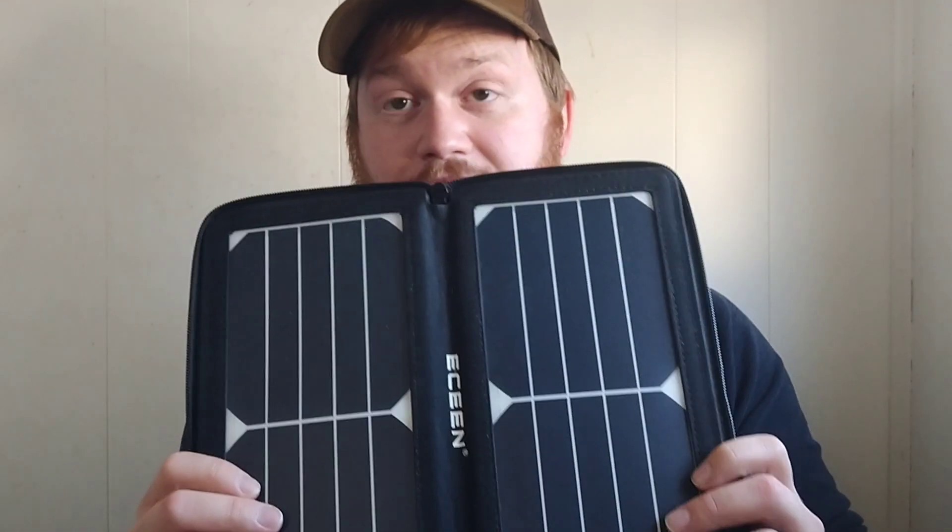I'll read you the back: water-resistant, USB output 5 volts 1.5 amps max — that's the electronic output on this. It converts about 24% of solar energy into electricity — that's its efficiency level for this specific one. If you want to get it, like I said, Amazon — I should get an affiliate link but there you go, free sponsorship.